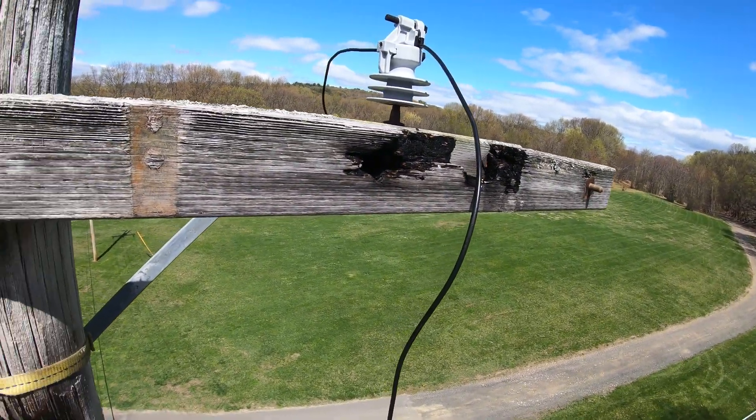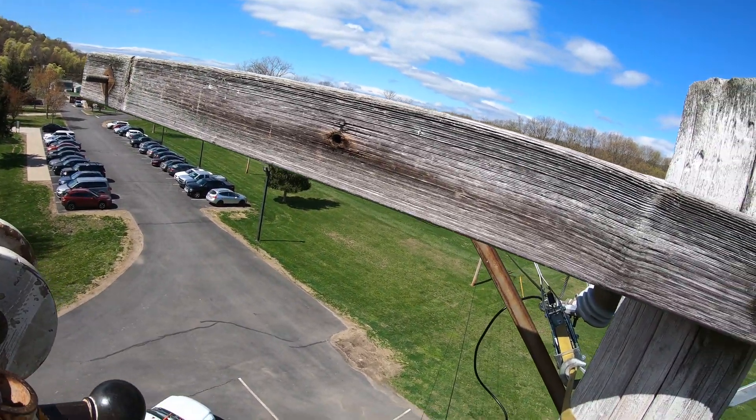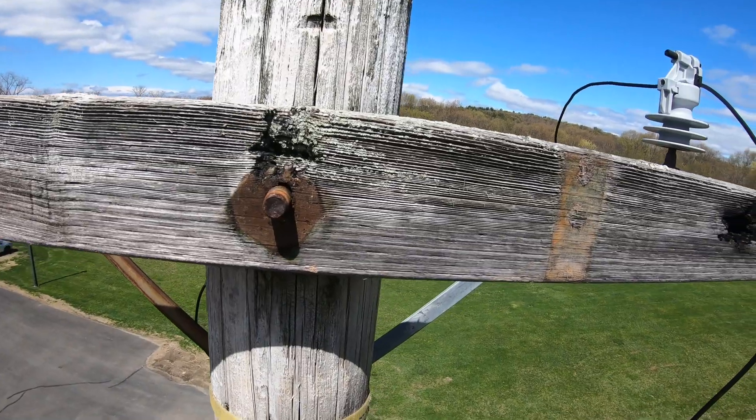I got the thing on hook now, I just got to get it loose from the pole. Probably going to cut it with a sawzall and take it out in two pieces.